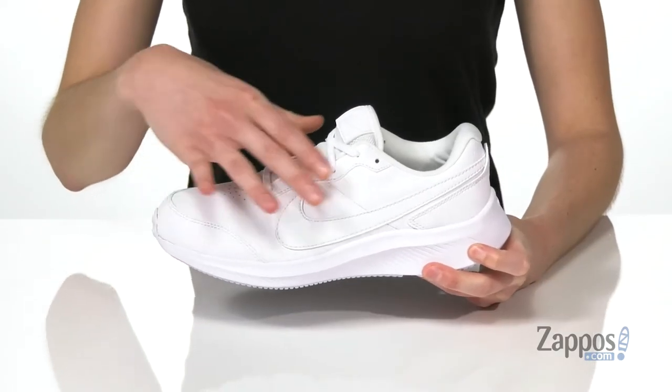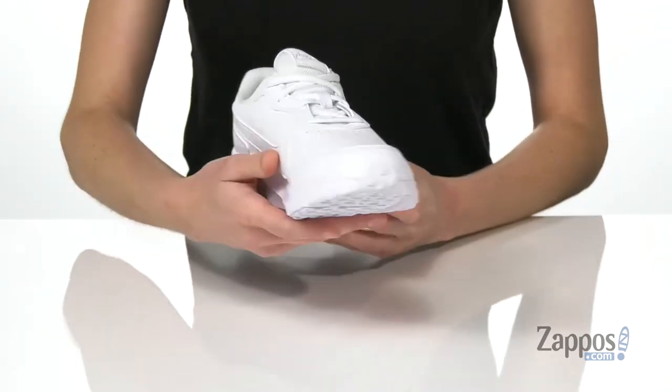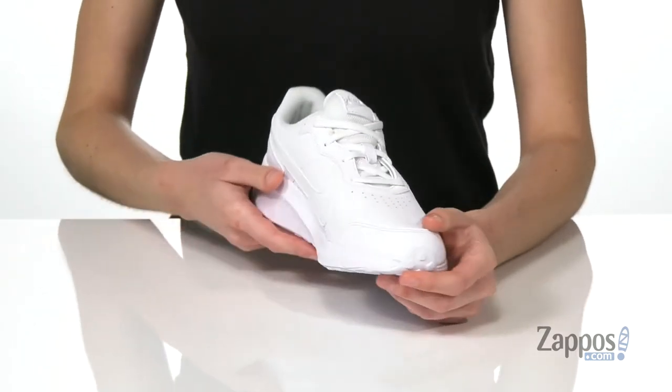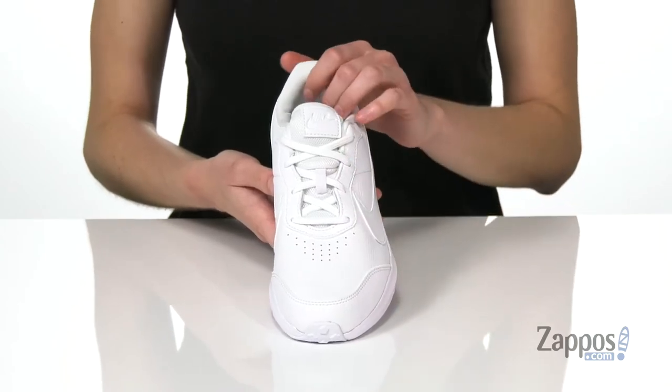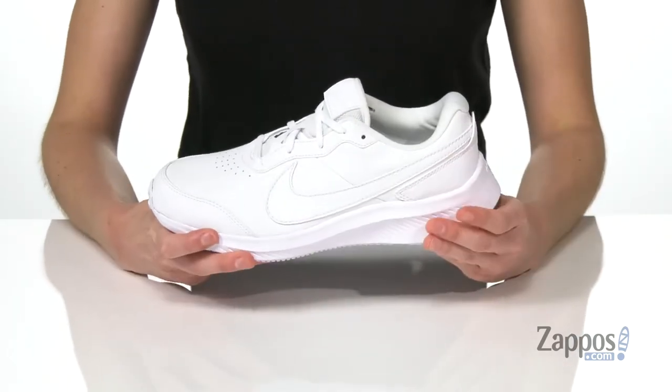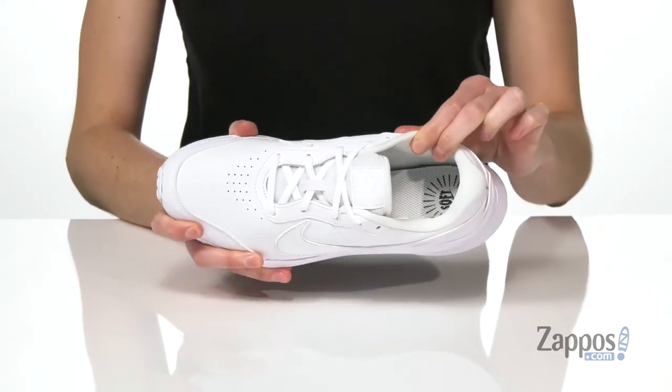The upper on this shoe is made of leather, which makes it sleek and durable, and it's got two swooshes on either side of the shoe. There are perforations at the toe to keep things breathable, along with the traditional lace-up system so your kid can tighten these up nicely.